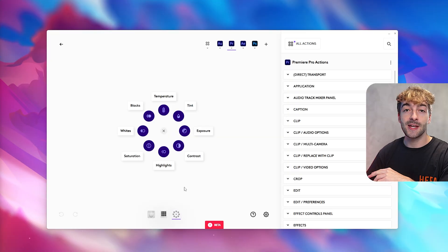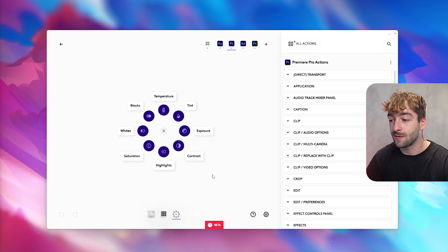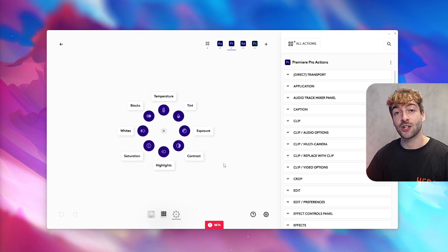The action rings are essentially presets that you can modify for quick actions. This one is currently set to color grading. You click the action ring button and it creates a virtual dial pad on screen, then you use the physical dial to adjust things like temperature. I'll show this in the actual Premiere Pro demo coming up.